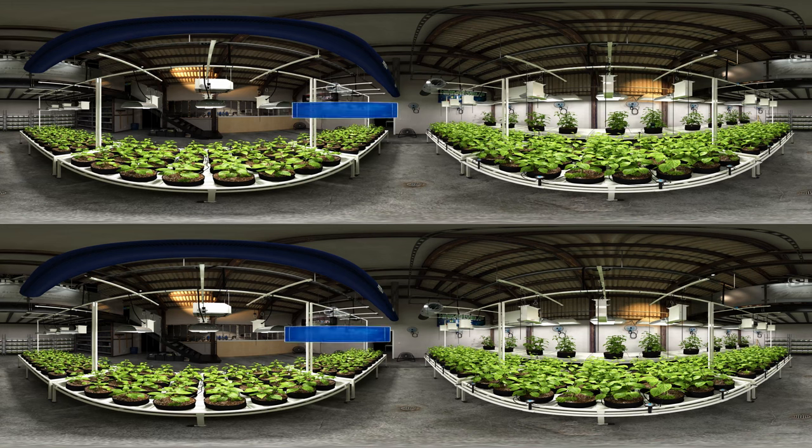All of our lights are being controlled by the Titan Controls Helios 17. Helios is the ultimate solution for controlling up to 24 1,000 watt HID lights at 240 volts. You'll get unmatched reliability with Allen Bradley Premium components.